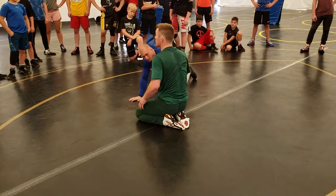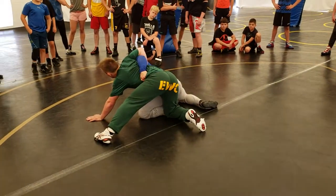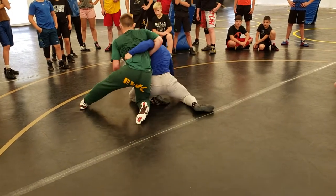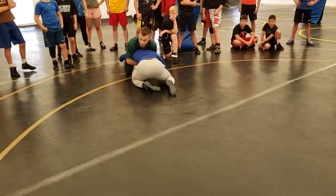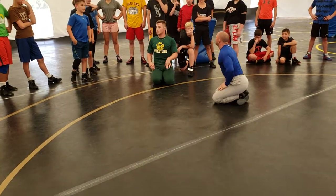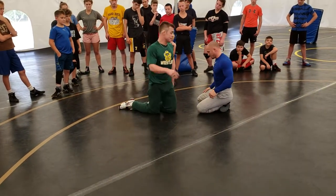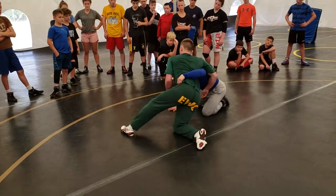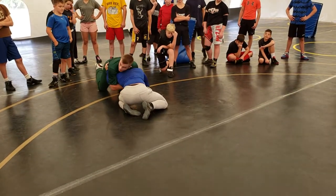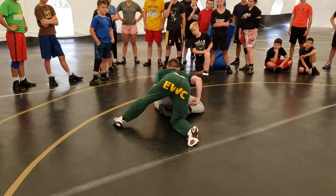But what did we talk about? You want to have an underhook. Where do you want to be with your knee? In front. That's why it makes sense to knee fight — I don't even want to get in front without it. So the person with the underhook is going to be looking for the knee position to come out front. Now I'm in an advantageous position — the front head and arm.